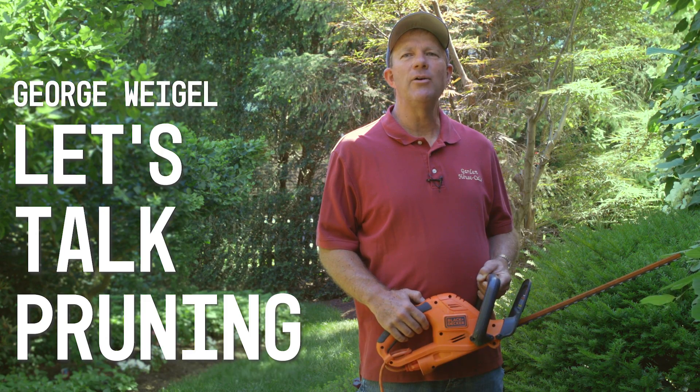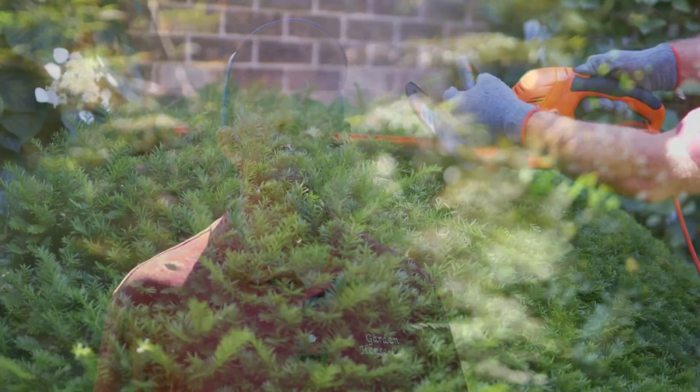Hi, garden writer George Weigel here. This week would be a really good time to talk pruning because we're late into the spring and early summer, which is the perfect time to prune just about two-thirds to three-quarters of the landscape plants.